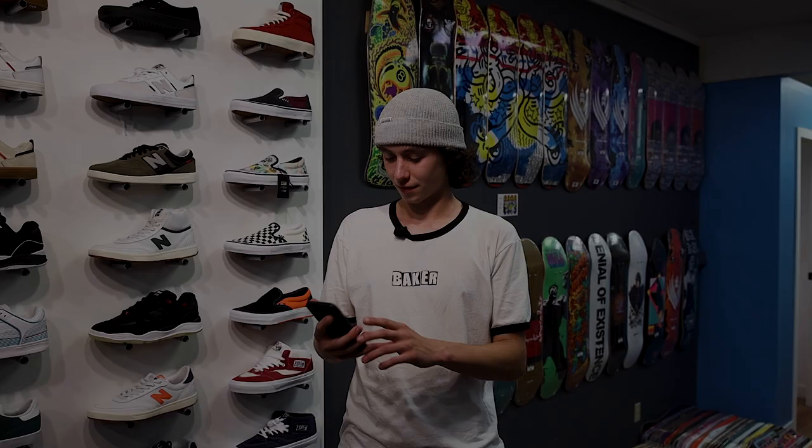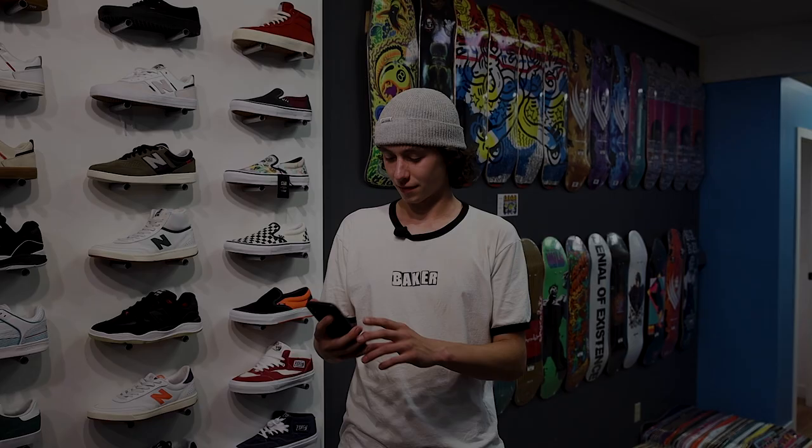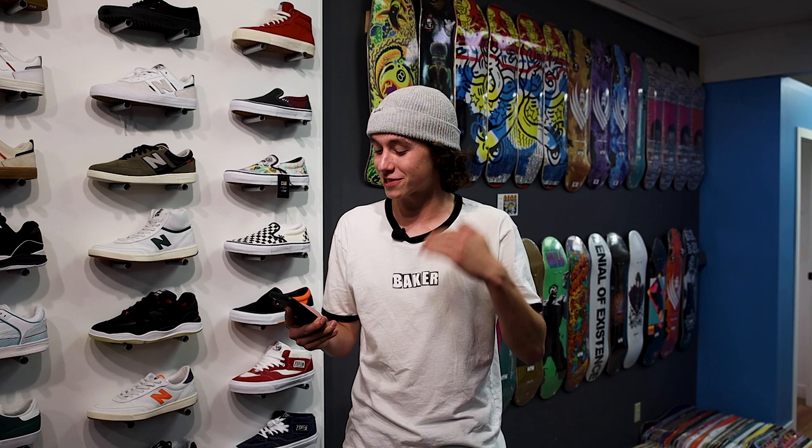We got a spicy one from our boy Lewis Moffitt. Lewis says: 'I am so keen to see what you come up with next. You have inspired me to become a taxidermist, but with humans.' Lewis, I will gladly be your first client.